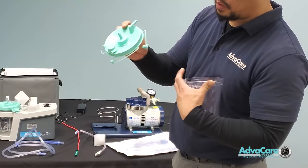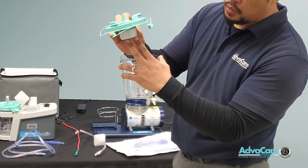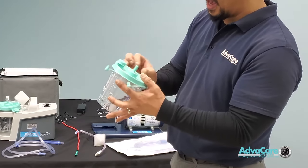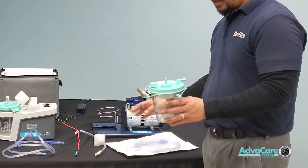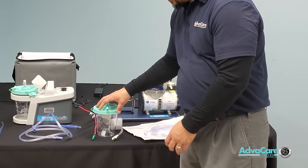When you take the canister cap off, you have an overflow stop protection float at the bottom of the canister cap. The float will rise if the fluid becomes too full, to prevent fluid from passing the point of the canister and entering the device.